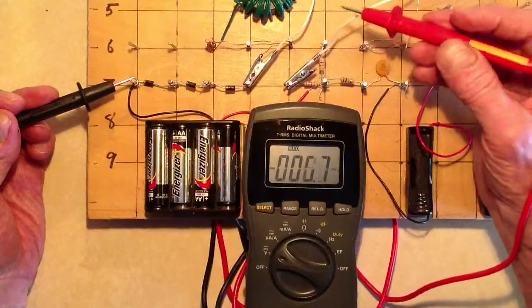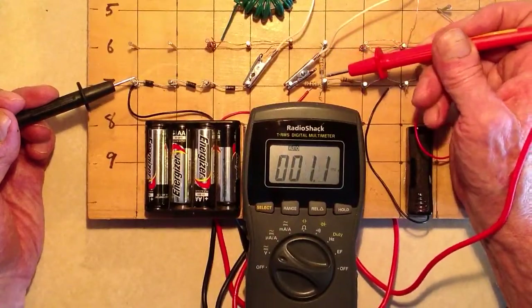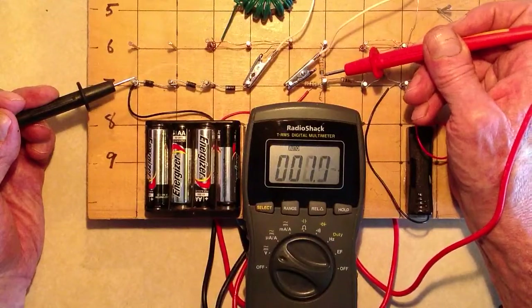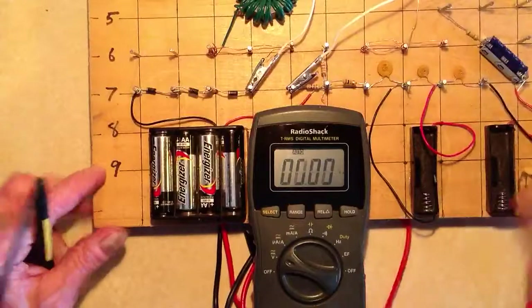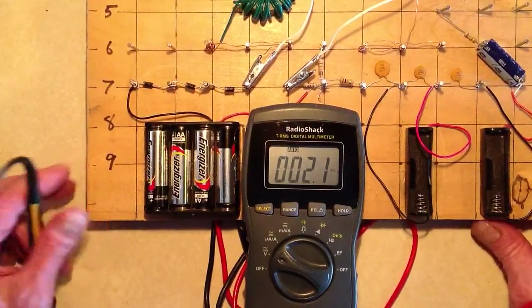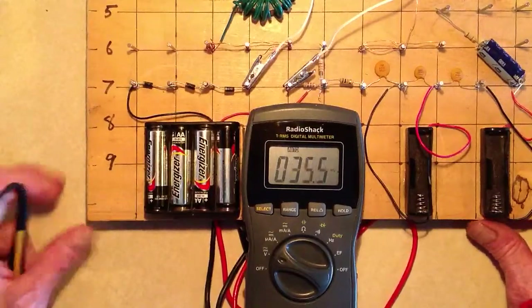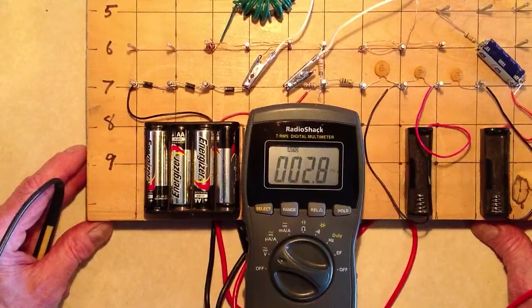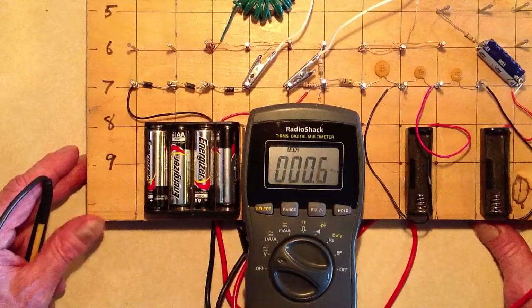The actual battery voltage now with this amount of load on it: 6.25 volts. So the load caused the battery voltage to drop a little bit. This is the battery — four AA cells — so it's not a terribly robust battery. It's not like a big lantern battery or something like that.